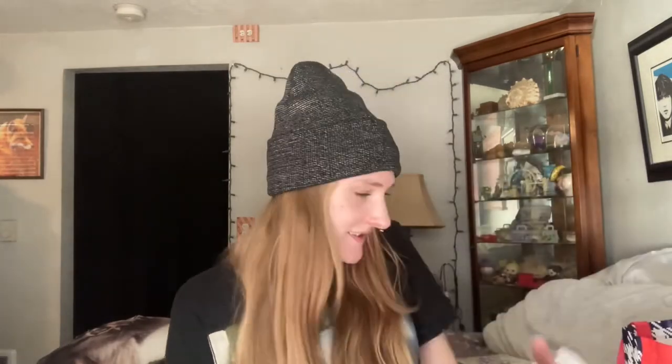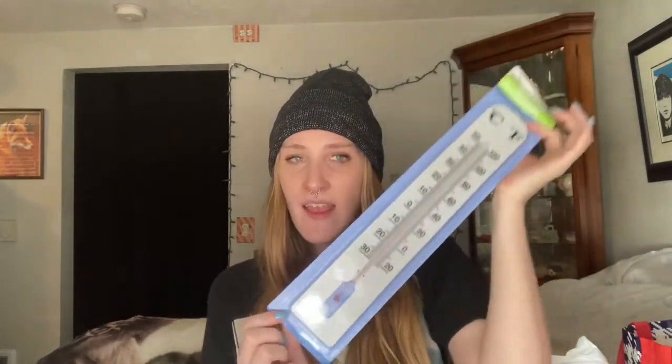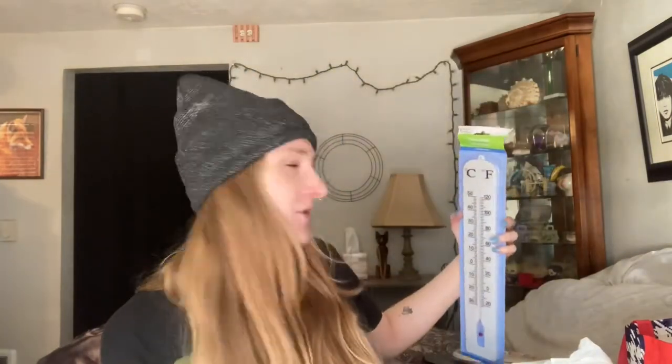I got a thermometer because we do not have one and I don't know why. Definitely going to be putting this outside. We have our phones that tell us the temperature, but it's nice to actually see what it is when you're sitting outside.